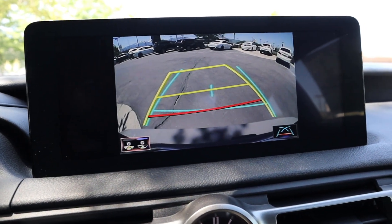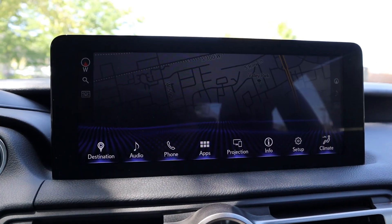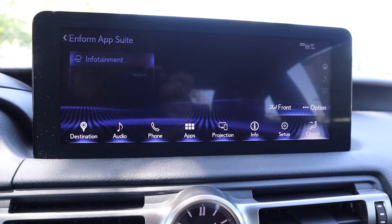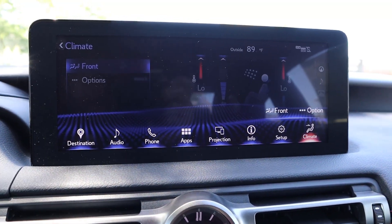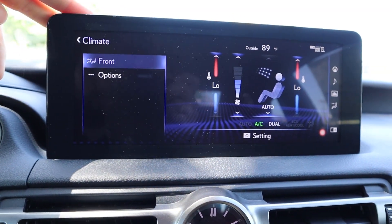Here's our backup camera — we have trajectory lines that turn with the steering wheel, and overall resolution is pretty solid. As for the rest of the infotainment system, this is a touchscreen but it also has a trackpad, so you can use either. The trackpad does take a second to get used to, but having the touchscreen functionality makes this really user-friendly.